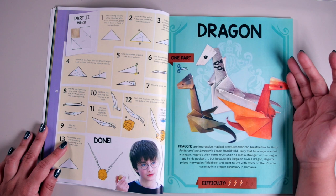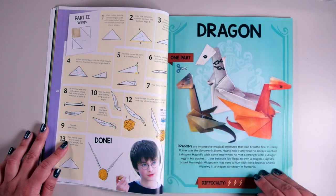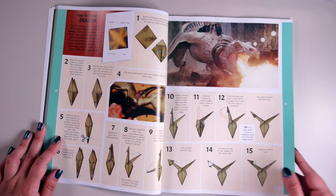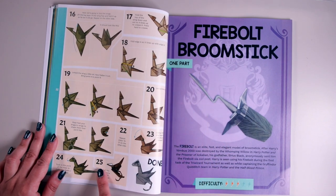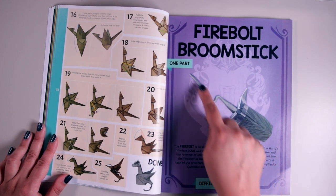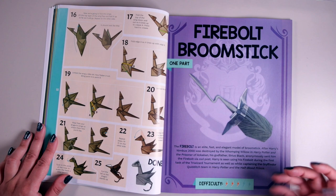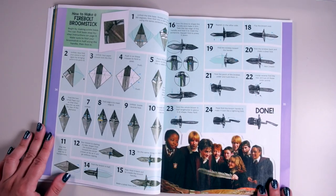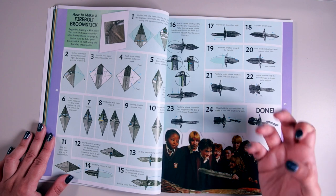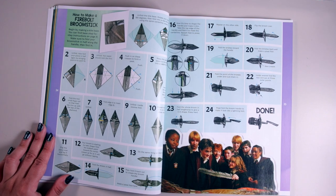Next up we've got a dragon — difficulty level three, one part, and you need scissors. It's 25 steps and quite a long one. Then we've got the Firebolt broomstick at difficulty level three, one part. I like the way it turns out — it's kind of cool, a bit boxy at the bottom, but that's the way the paper folds. The instructions say to fold it into a 3D shape so there's a lot of that to create the effect. And there's a picture of the whole crew with Harry and his Firebolt from Prisoner of Azkaban.